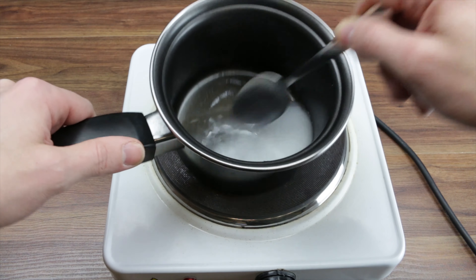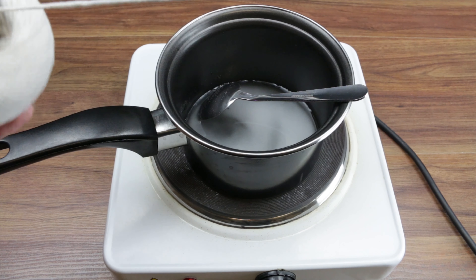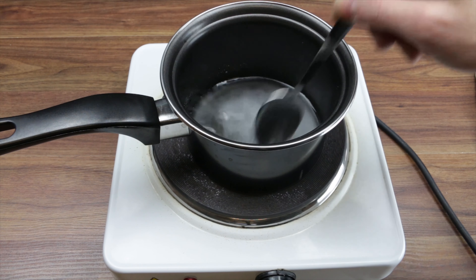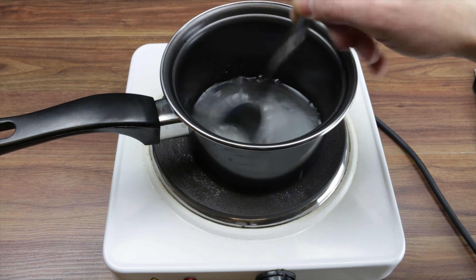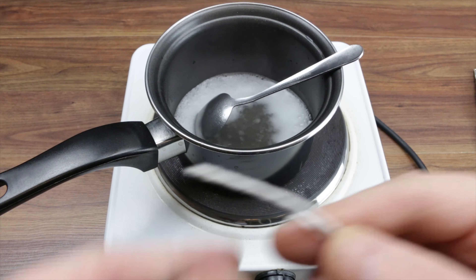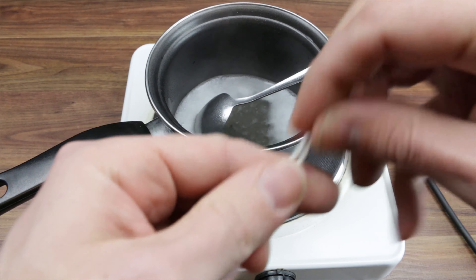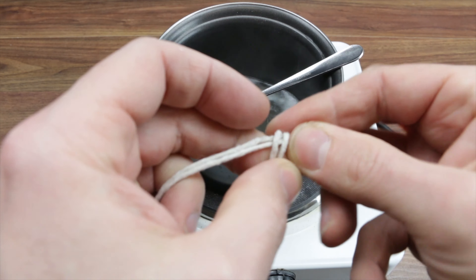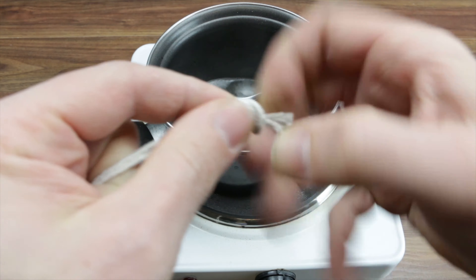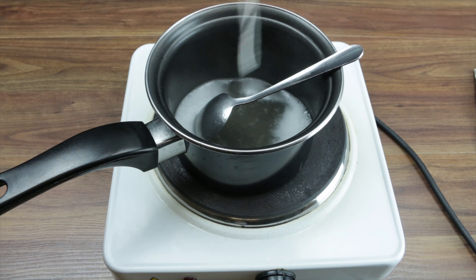While that's going on we'll get ourselves a bit of string - no sort of exact amount or anything. So while that's going on we can get our string, just tie the two ends and tie them together. That's gonna stop it knotting up so much later on. Dump that in there - we don't want it all getting too tangled and knotted, so that'll help it a little bit. Go ahead and dump all that in there.